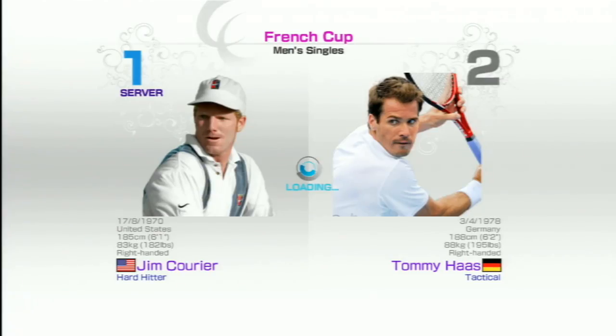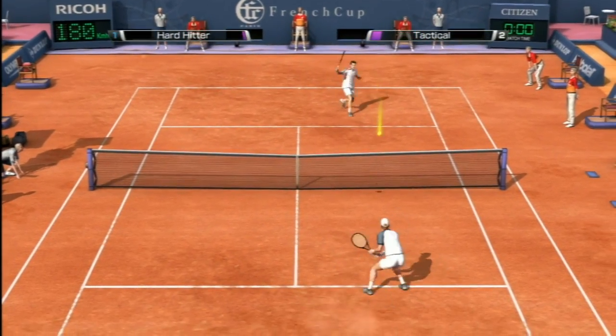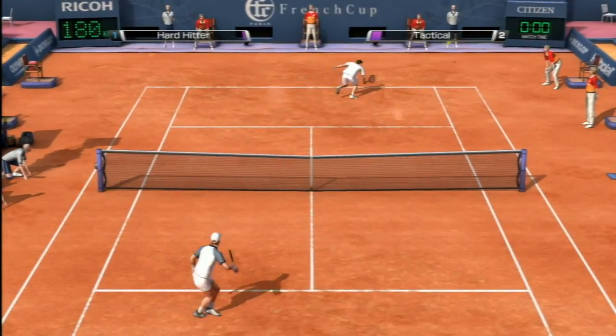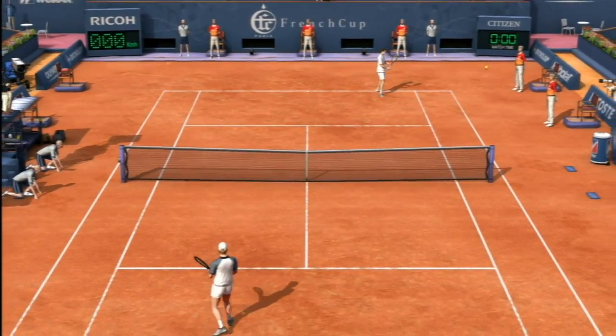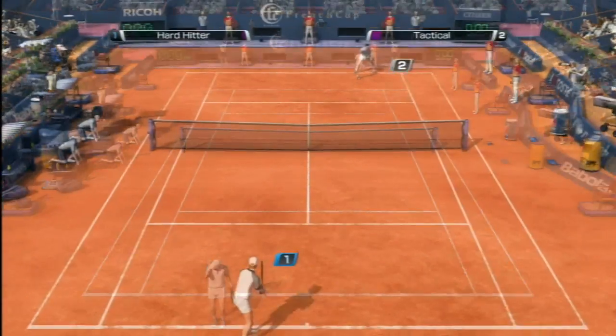And as you would expect from Sega, there is a terrific arcade mode, which is what we're watching here. In addition to that, there's a party mode, exhibition mode, online gameplay, and a world tour mode, which is like a cross between a board game and Virtua Tennis.